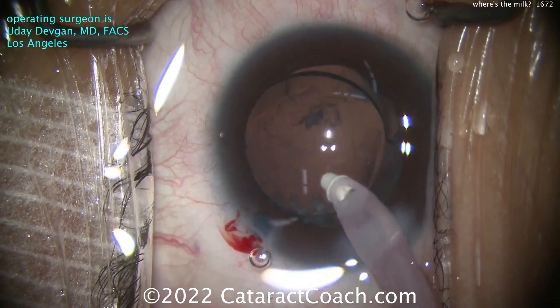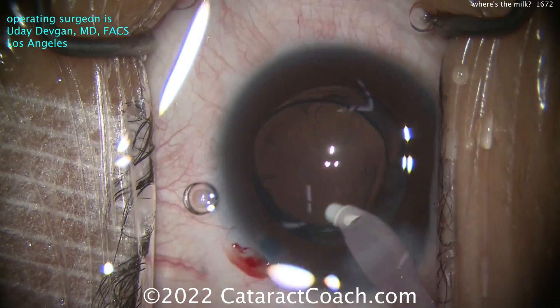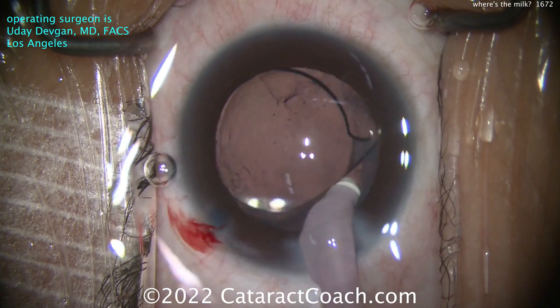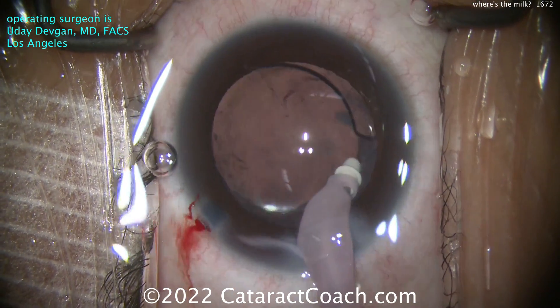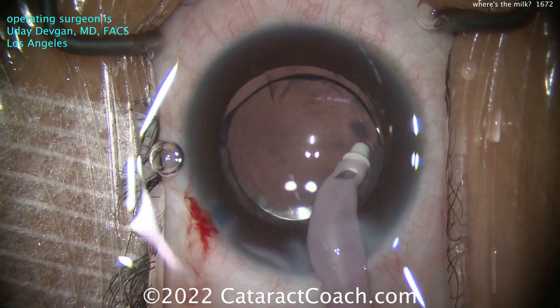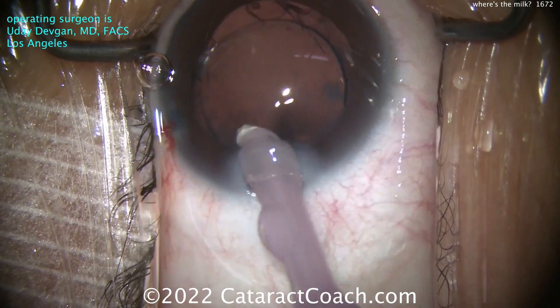I want the optic right on the capsule with all the fluffy stuff above it. Now look - I can bevel down, go into that sub-incisional space, and really clean out more of that lens cortex. Looks like this is an extended depth of focus lens as well. Wow - the patient is going to be quite happy going from a white cataract and seeing nothing to having a pretty wide range of very nice sharp, clear vision.